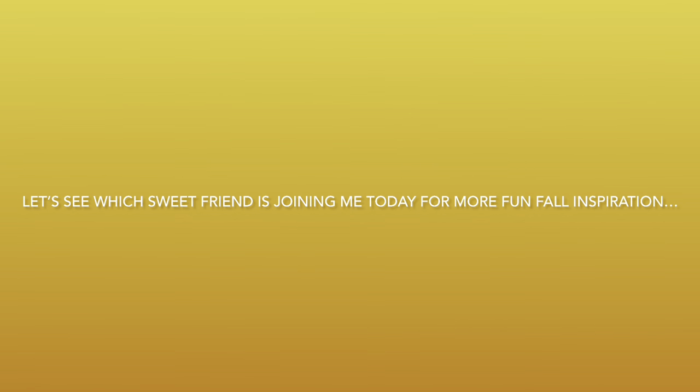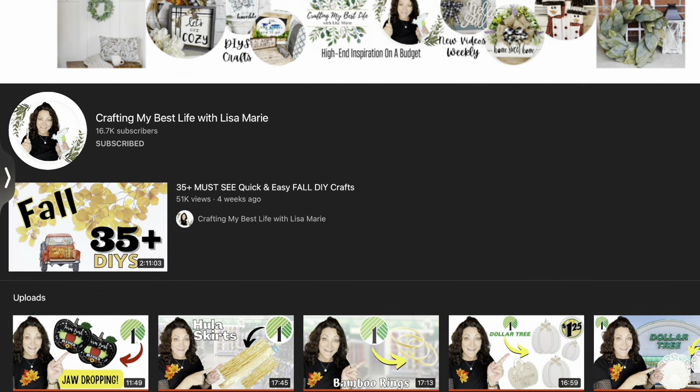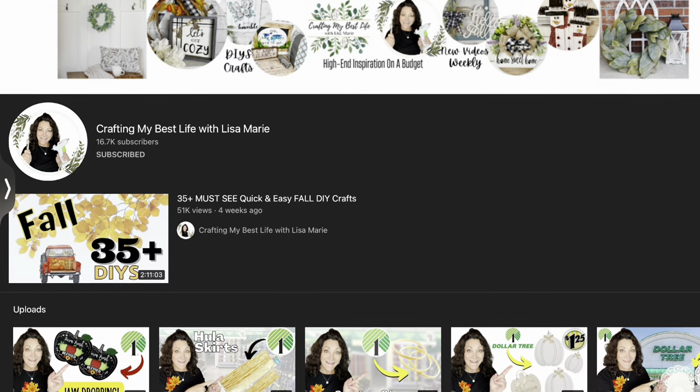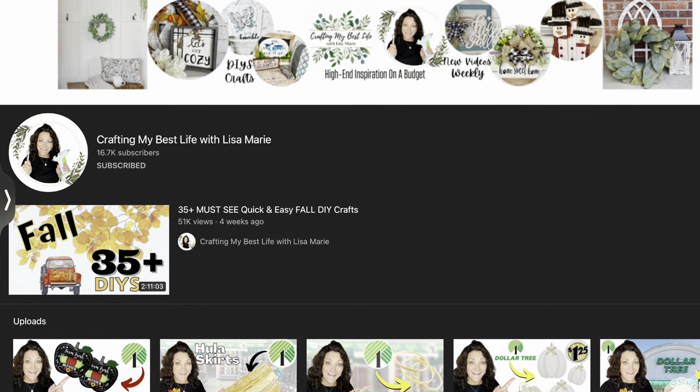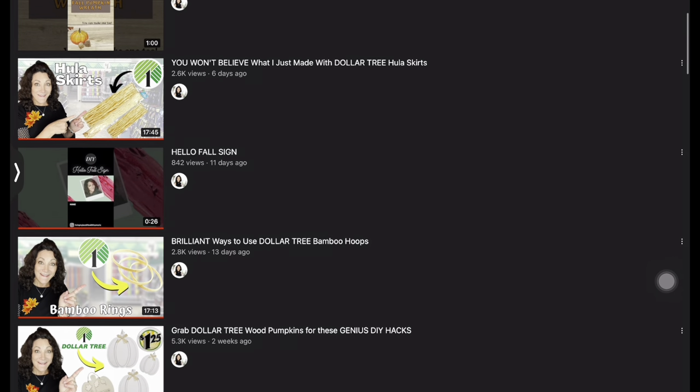Before we move on to our next craft, let's see which sweet friend is joining me today for more fun fall inspiration. Today I have my beautiful, wonderful friend Lisa Marie. Her channel is Crafting My Best Life with Lisa Marie here on YouTube. I love Lisa Marie — we get along so well and we talk all the time.